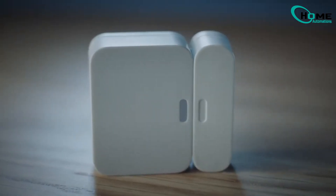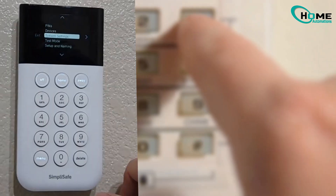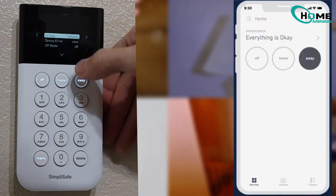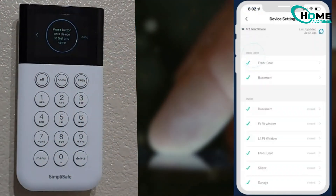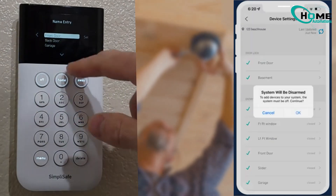Before diving into deeper troubleshooting, try this quick fix first — it often resolves the issue in seconds. On your keypad, press the exclamation mark to view notifications, or open your SimpliSafe app. Go to Menu, then My System, then Device Settings. Tap that refresh button on top. If you see 'offline,' let's delete and re-add the sensor.